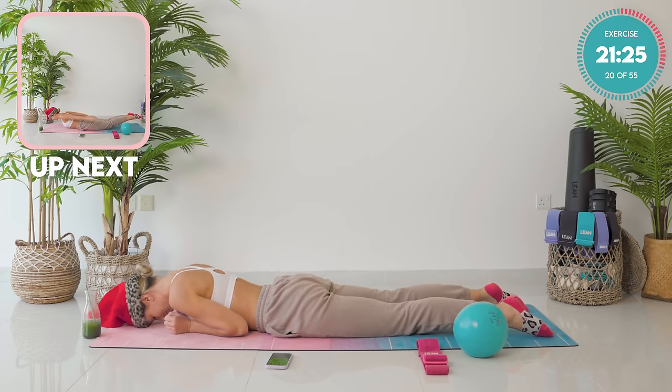Next up is going to be hundreds. You can do this, guys. Hundreds on or off the ball — obviously on the ball is a lot harder. Going in three, in two. Double leg tabletop. Come on up into a crunch. Let's go — pump those arms up and down. Good work. Support the head if your neck is sore. Keep looking forward. Straighten those legs out if you want to make it harder — 45 degrees. You're nearly halfway.